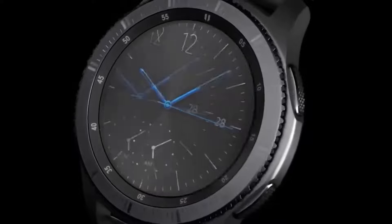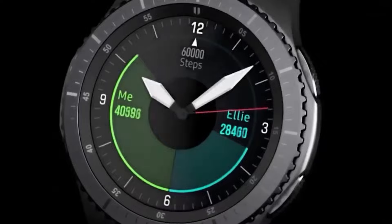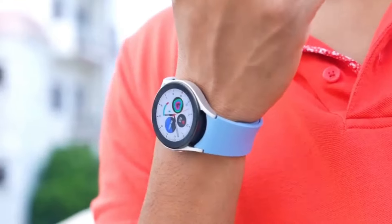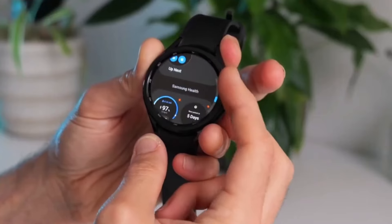Samsung's focus on optimizing battery life over time might help improve performance, but for now the Apple Watch Ultra 2 holds an edge in this aspect. What do you think about these findings? Do you prioritize battery life in your choice of smartwatches? Let me know in the comments section below!